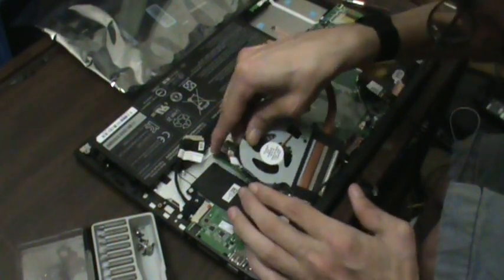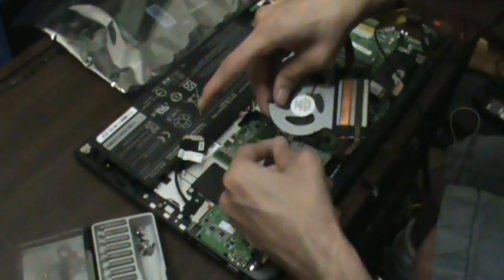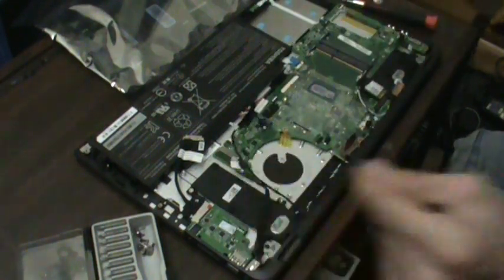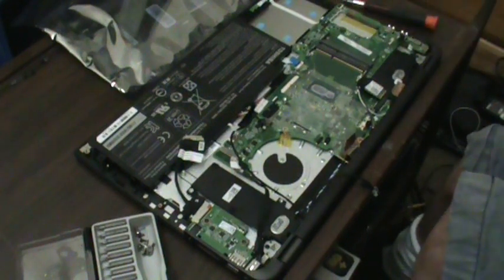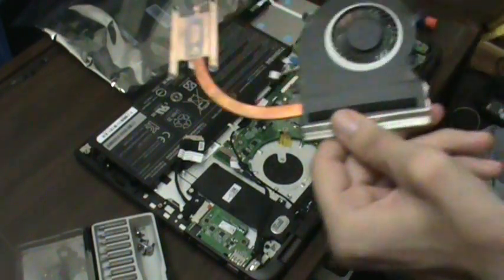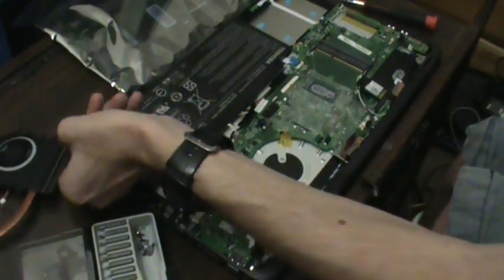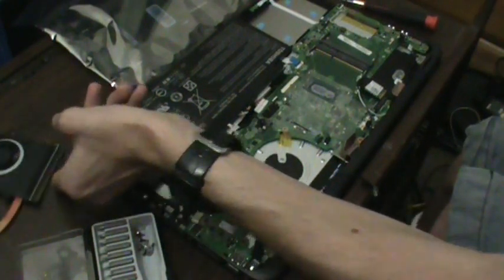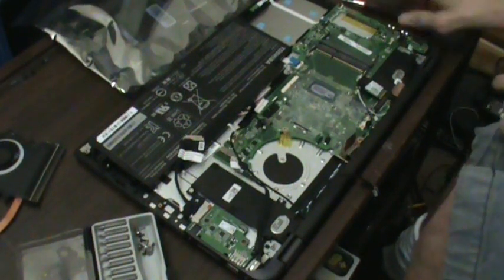There we go. Gently — there we go. Obviously I have to remove the old thermal paste and reapply it once I finish the repair. Fans have virtually no dust in them, which is good. I'll put this aside for now and try not to knock my screws off my work area here — that would not be good.